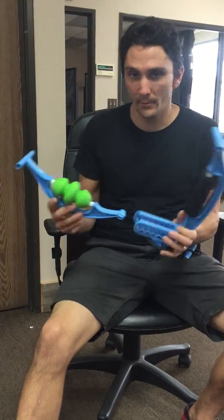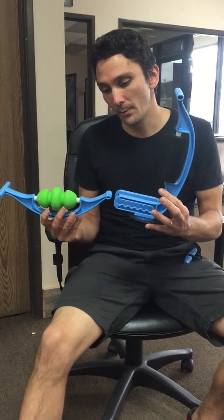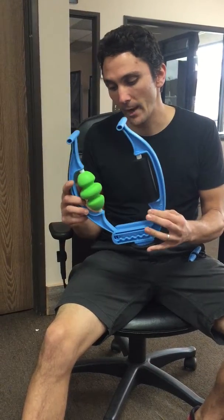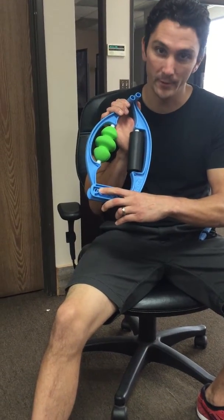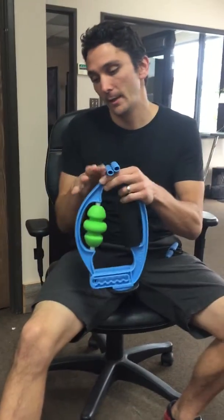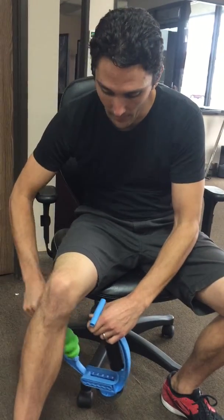So now the real magic with the Roll Flex happens when we put the two halves together. Depending on how big you are, we're gonna try it just by putting the Roll Flex in what I call the number six position — that's the widest position — and then you're gonna bring it down below your leg and open